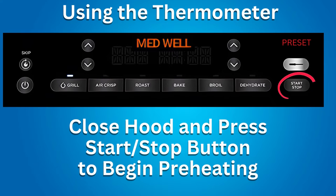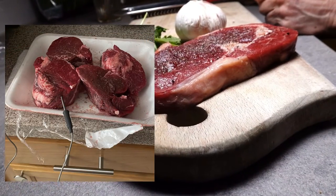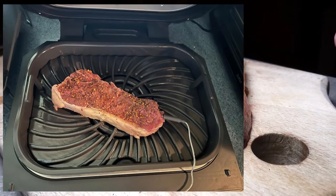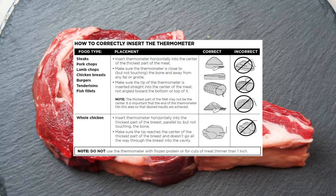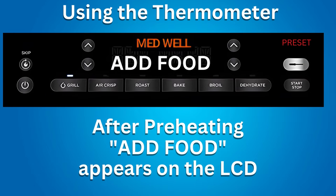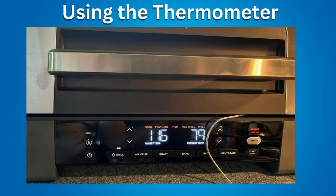Do not put food in the Ninja Grill yet — preheat first. Close the hood and press start/stop to begin preheating. You can skip preheating by pressing the skip preheat button, but it is highly recommended. During preheating, insert the thermometer horizontally straight into the center of the thickest part of the protein. Do not angle it toward the bottom or top. Make sure it is close to, but not touching, any bone. There is a chart in the owner's manual with further tips on thermometer placement. When preheating is done, 'Add Food' appears — open the hood, place the food with the inserted thermometer in the grill, and close the hood over the thermometer cord.